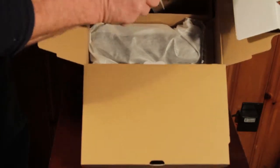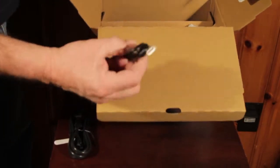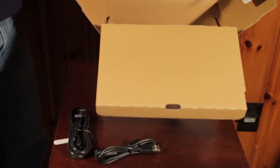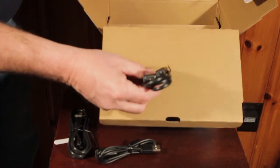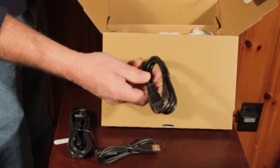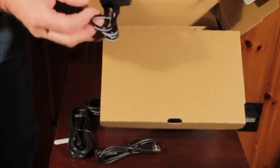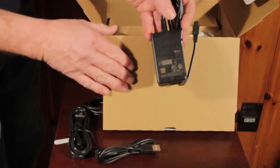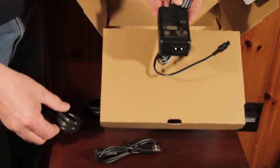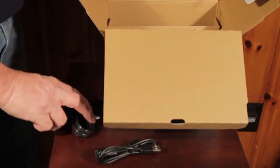We have power cords. It's a USB extension. We have the micro USB to — I believe that's a micro D to a regular USB 2.0 cable. And then you've got the Sony wall charger. This will plug right into the camera, and then your cord goes into that, and you can power the unit if your batteries are low or you're going to do some extended recording.